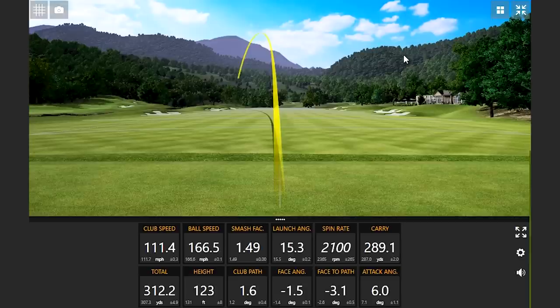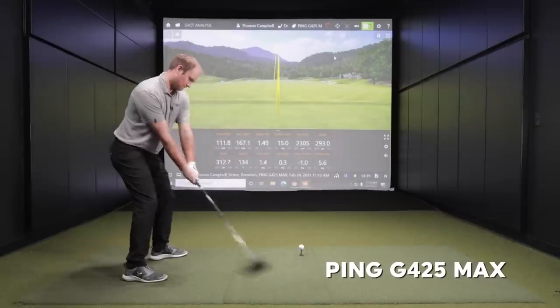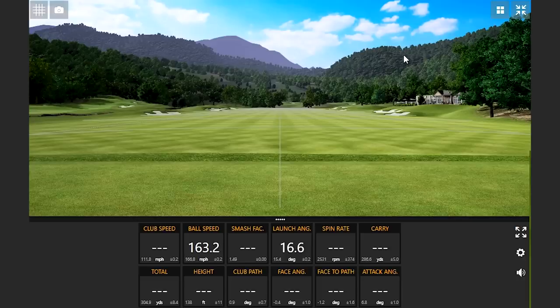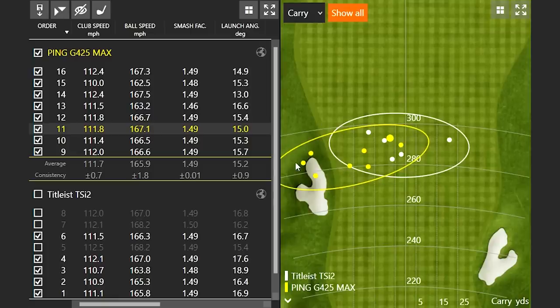Quite the sizeable hook with this club. Before I dissect through these numbers and take away the three best shots to talk about the outliers, it's kind of interesting — if you look at the dispersion screen here, there's a general trend of drawing the ball a little bit more here with the Ping G425 Max.